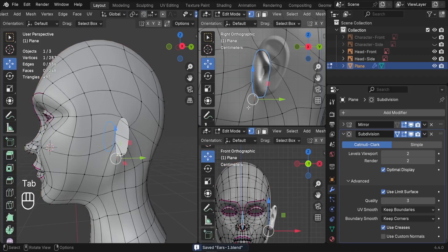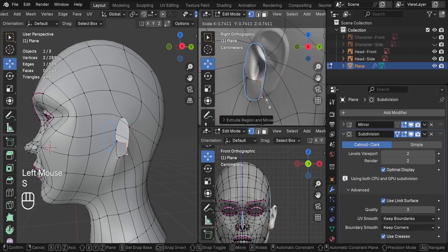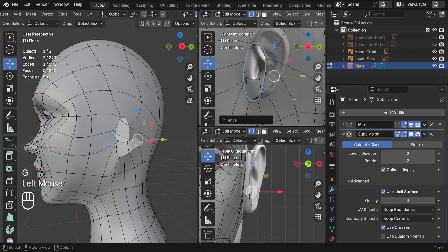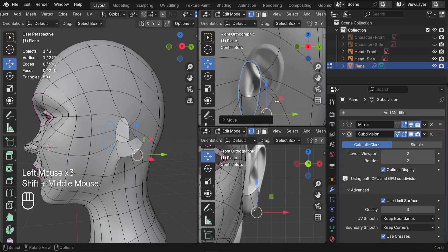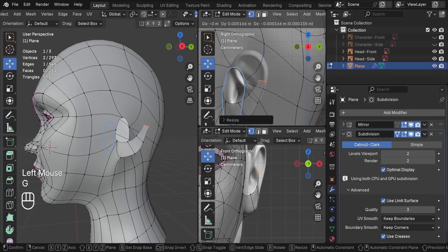The next step is to start the extruding process. Select these two vertices and press E to extrude them outward, then scale them down a little bit. Don't forget the front side — keep extruding, spinning around, scaling down, and continuing upward until we reach the top. With every extrusion make sure it's well aligned with the reference image.